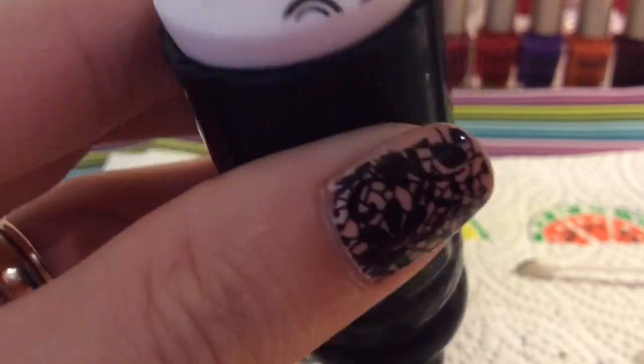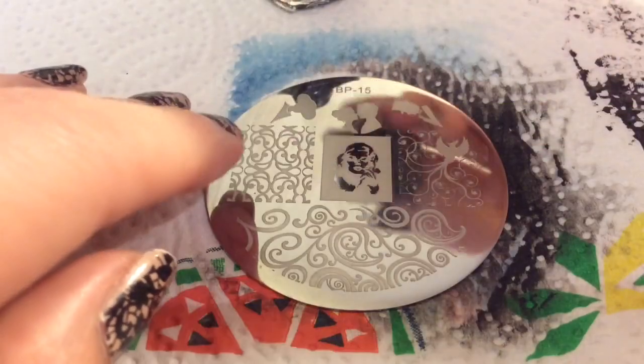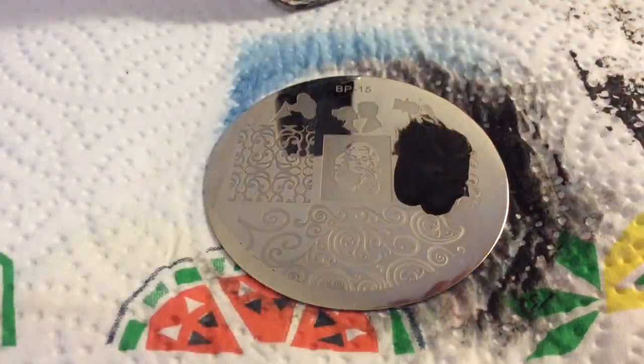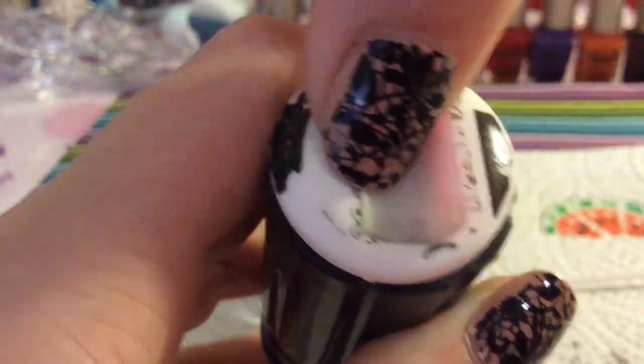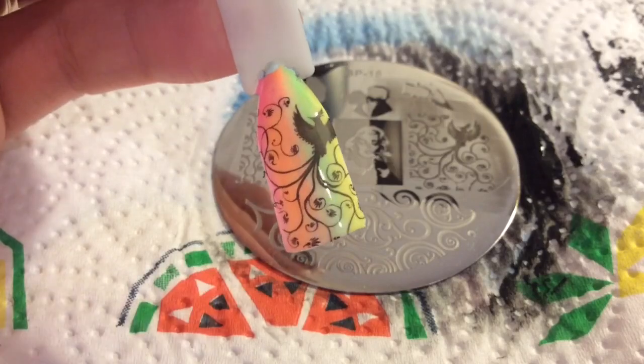I think I took too long waiting to place it and it came out rubbish, so I'll do it again. I do this in my reviews so you can see how many attempts it takes to get the image on successfully — and obviously that was down to me, not the plate or the image; I just took too long. There you go, that's a really pretty image.